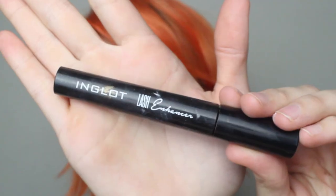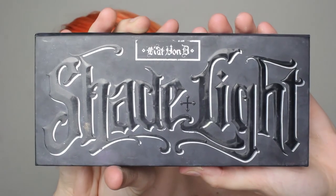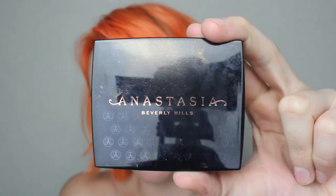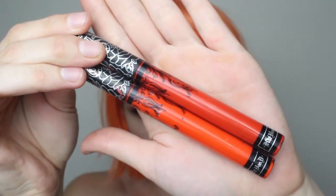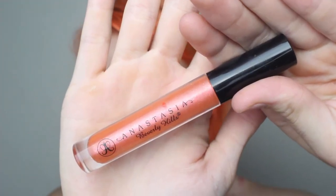Once you're done, finish the eyes with some mascara. Add some contour, then I used the Peachy Love Trio from Anastasia to add some warmth. I then highlighted with an Inglot Freedom System shade. Then I used Kat Von D Everlasting Liquid Lipsticks in A-Go-Go and Malice to finish the look, topping it off with a little Anastasia.